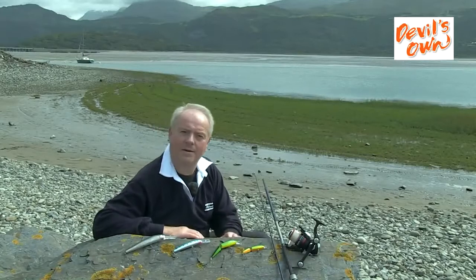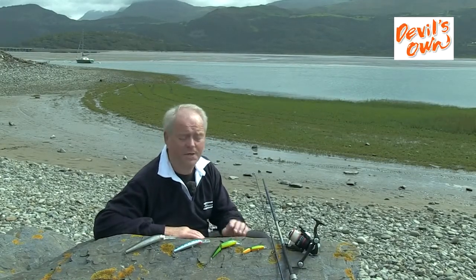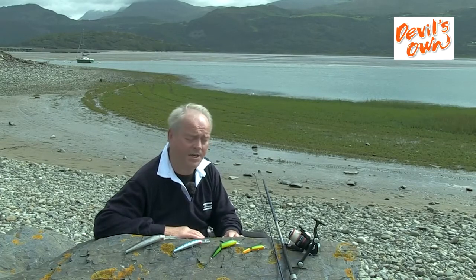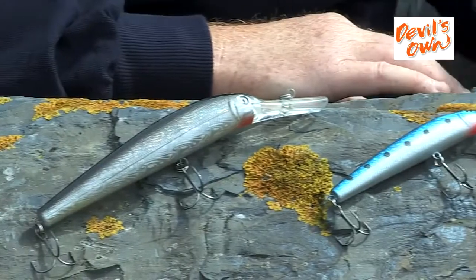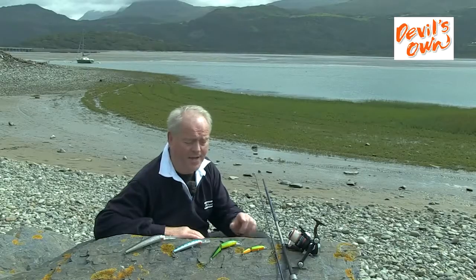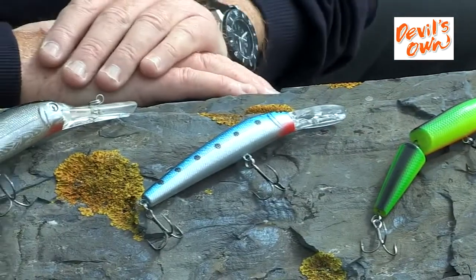Thank you Simon. Let's have a look at the Devil's Own Hard Baits from a sea fishing point of view. They come in a range of sizes from 9 gram right up to the really big 32 gram, and also in three different colours: Fire Tiger — a really iridescent bright colour — Mackerel Blue, and also Silverside.